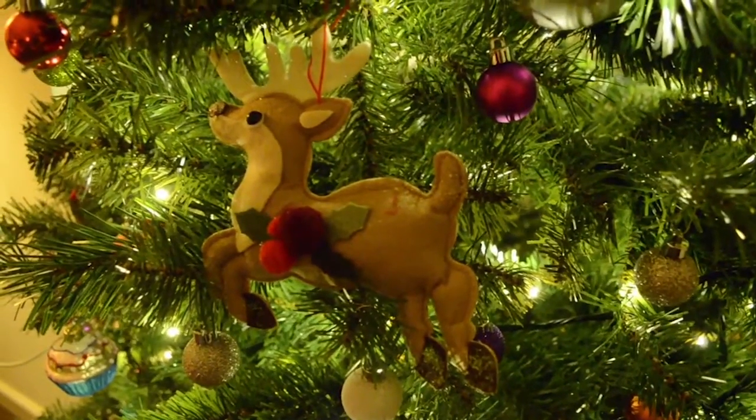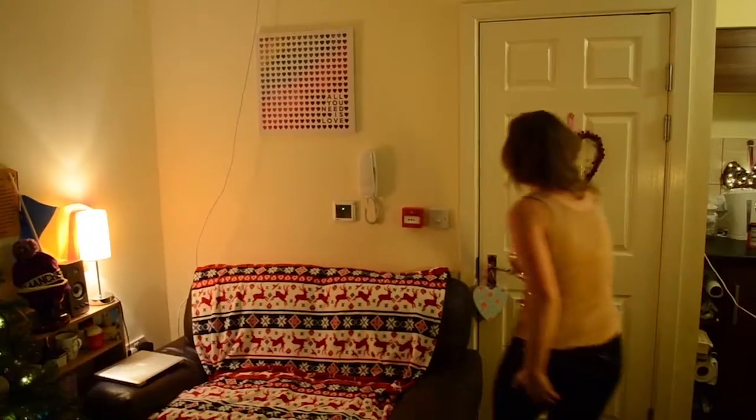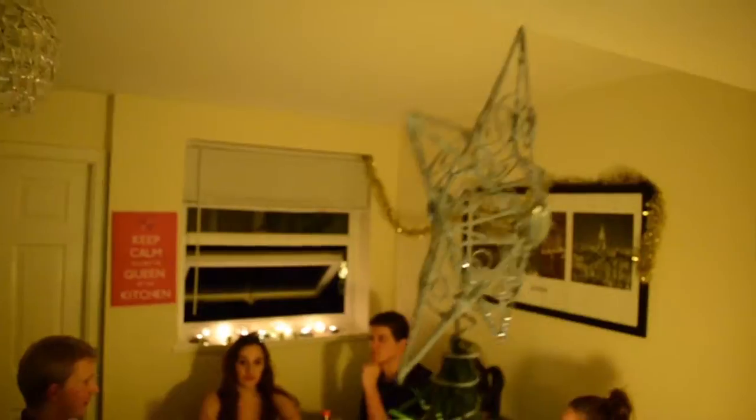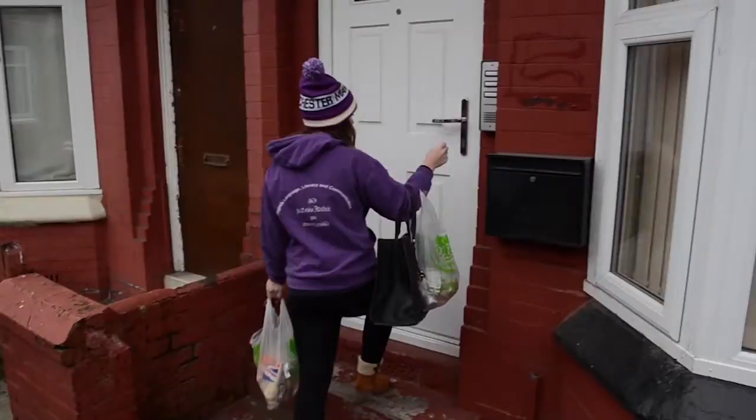I love Christmas. It's my favourite time of the year. I love everything about it, from putting on my Christmas decorations to opening my event calendar. But the thing I love the most is having my friends over to enjoy good food and drinks. So today I'm going to show you how you can make a Christmas dinner for less than £5 a head.